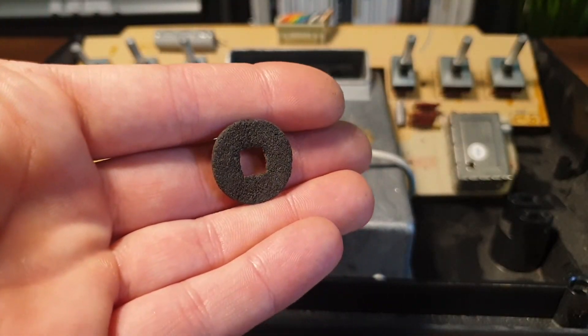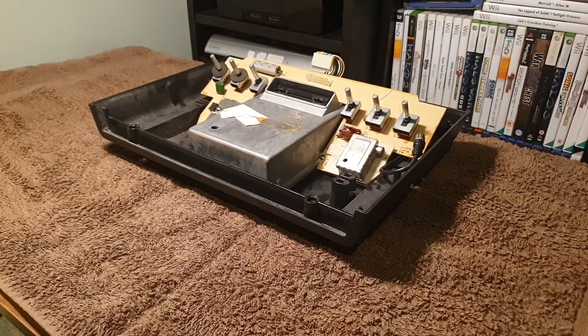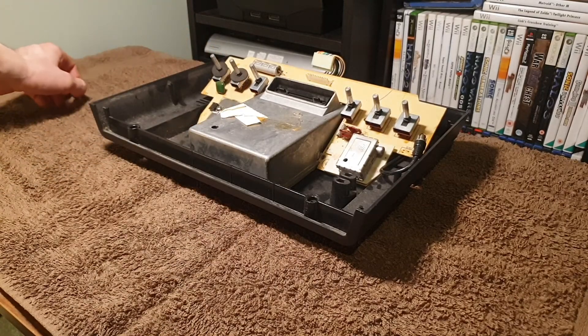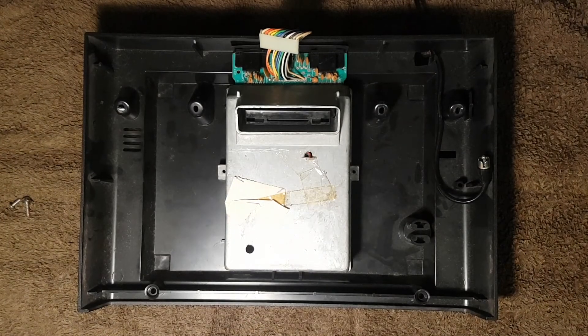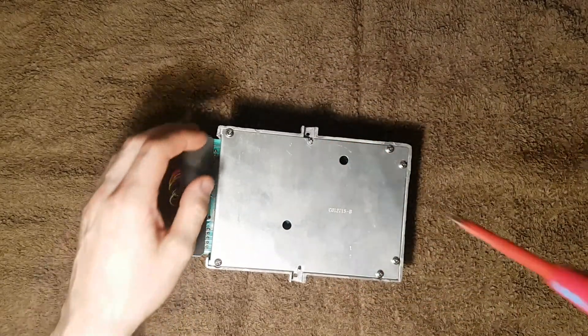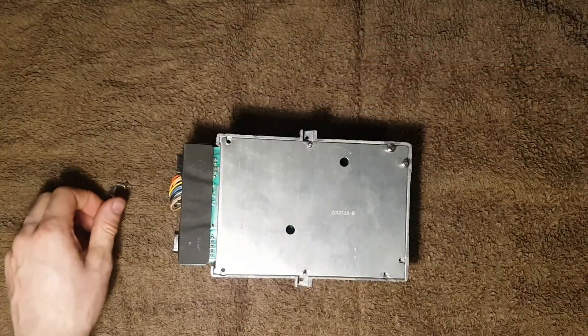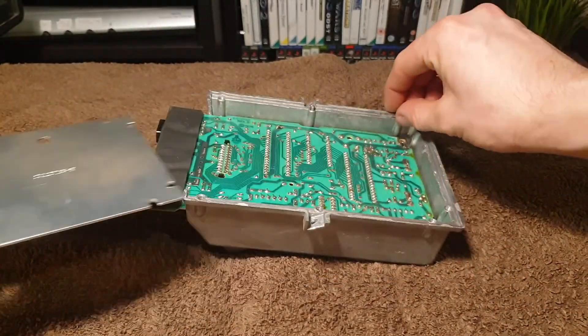The switches have felt washers over them. Over the years these have dried and gone brittle, which is why mine is missing most of them — I'll have to experiment in the future with replacing these with modern equivalents. Then take the magnesium can out of the console. Atari really went all out with the shielding.